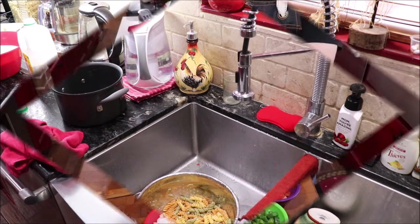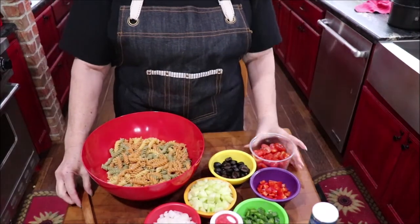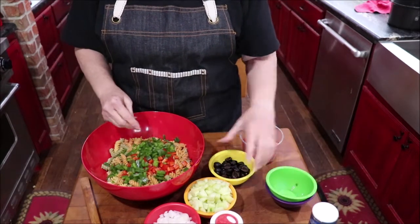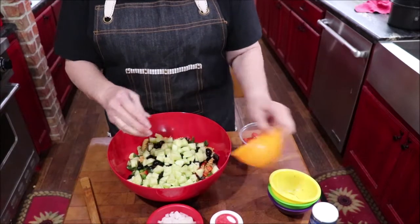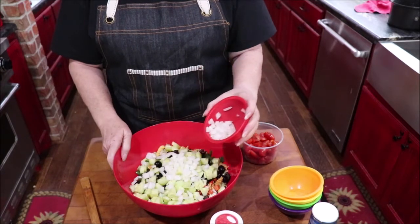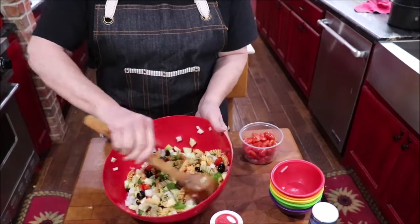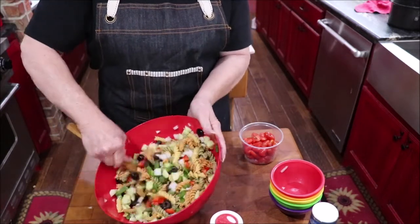Now I'm going to add red and green bell peppers — probably about a half cup of each — and about a half cup of sliced black olives. This is about a cup of chopped cucumber; I use the English cucumber, the long skinny one usually wrapped in plastic wrap. I'm going to put about half a cup of chopped onions. Give this a toss — then I'll stir the tomatoes in.